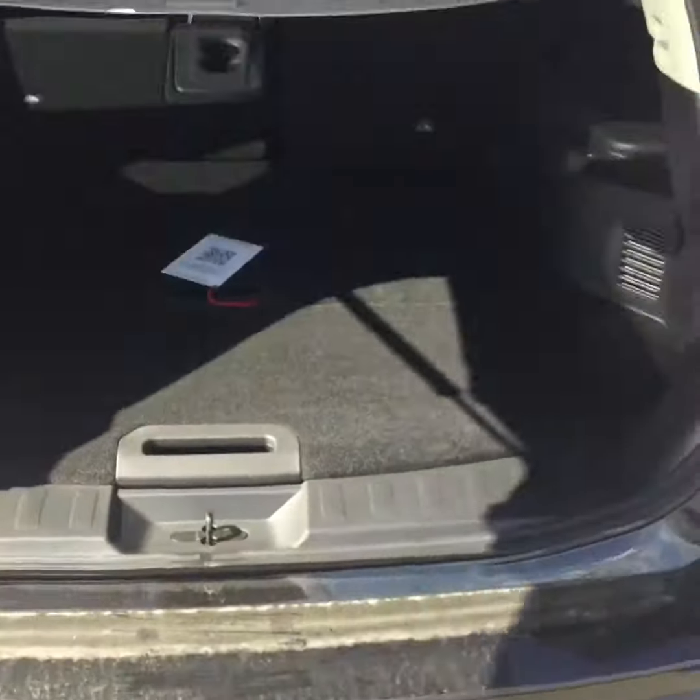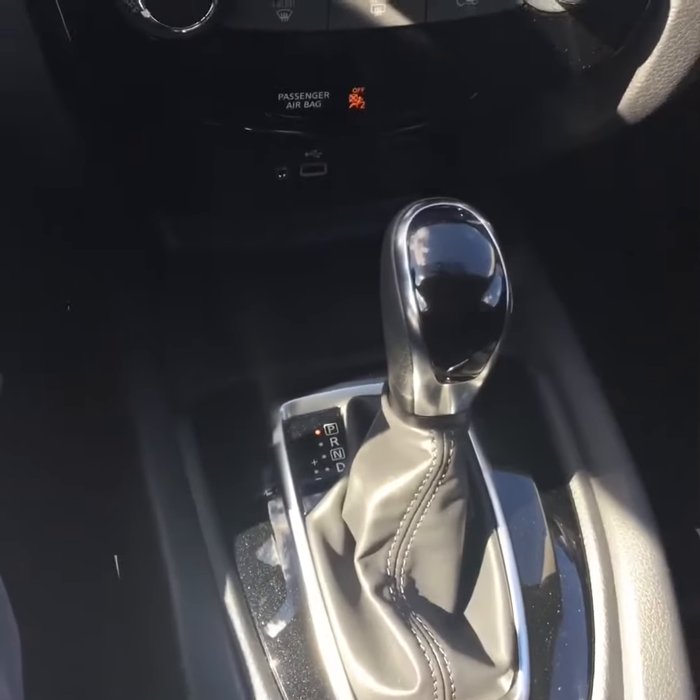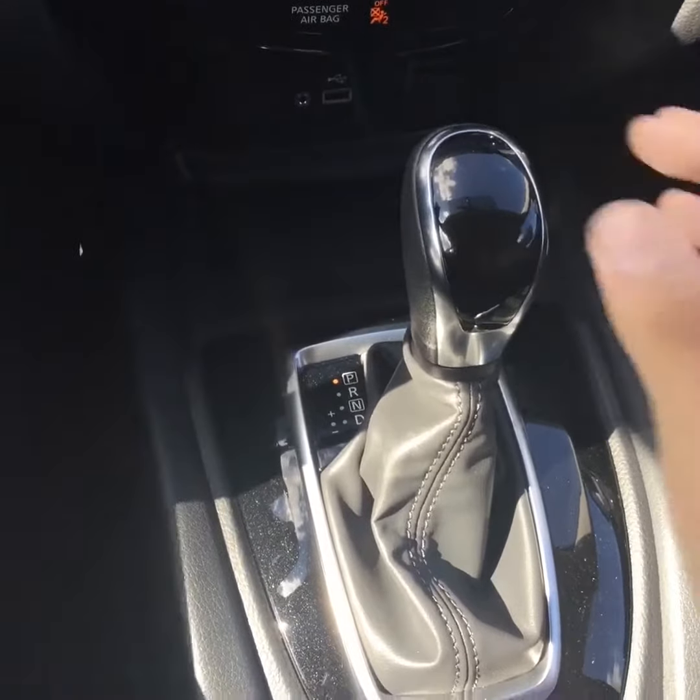Let me pop the back for you. As you can see, we have quite some space back here — the seats push down. You can remove this cargo cover as well, or you can use it as a cover; it's highly up to you.